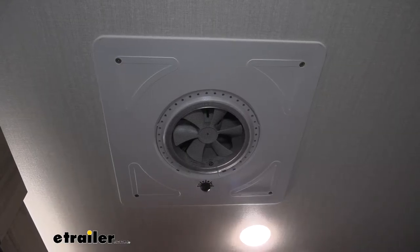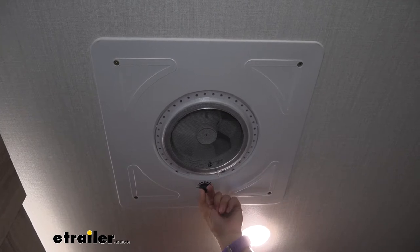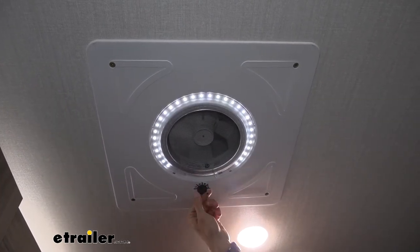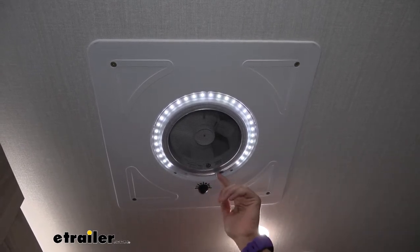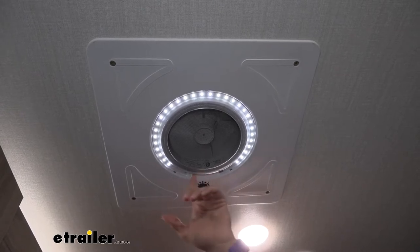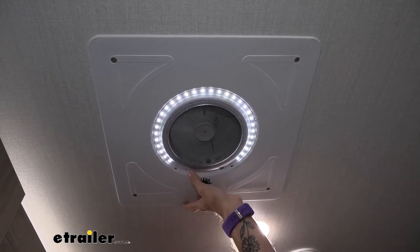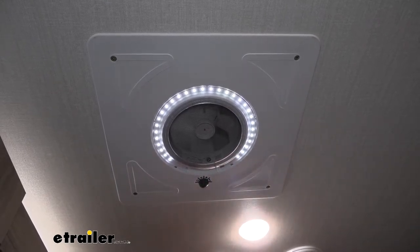Our vent is powered and it's going to come with just a fan function, a light function, or a fan and light function that you can easily use by turning our dial. It also comes with a close and open portion for our vent — with it closed this acts more like a ceiling fan, and with it open this is going to exhaust your stale or hot air out of the trailer.